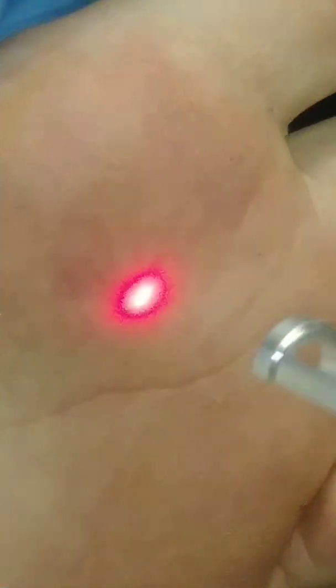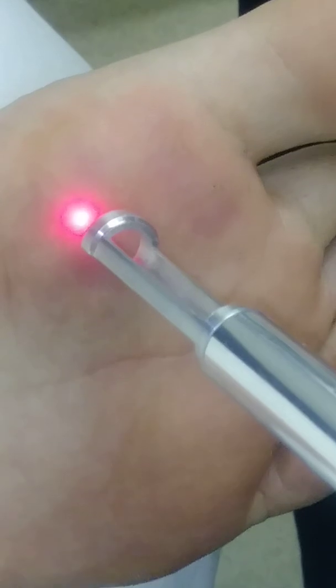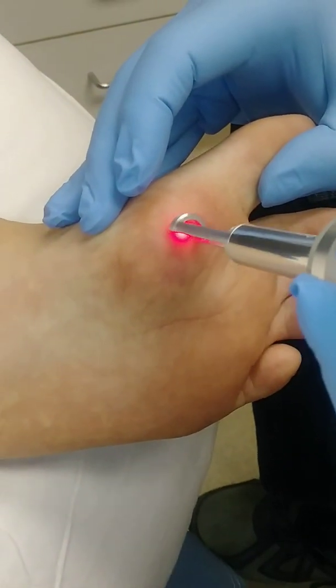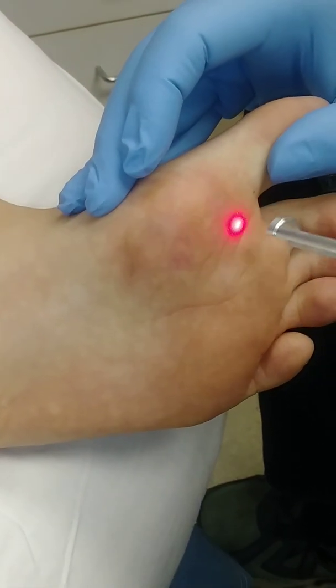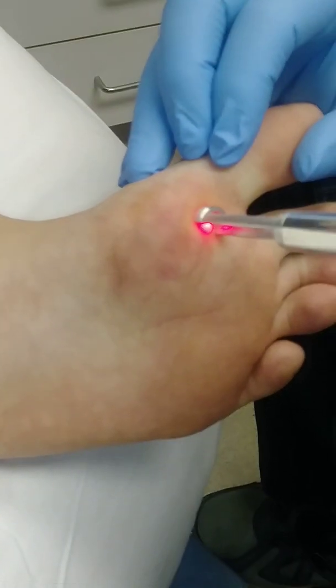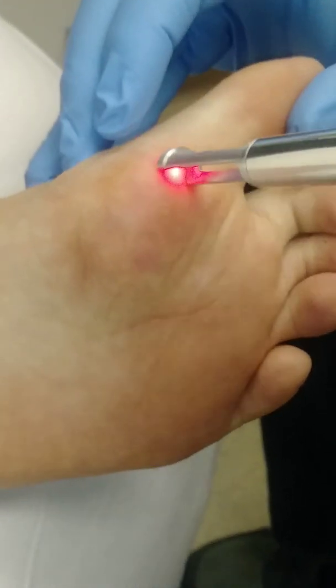I try to give about a hundred shots. We actually went a little more last time because there was more there — we got about a hundred and sixty. A couple of these I'm probably overdoing, but just want to make sure we get rid of them as quickly as we can.